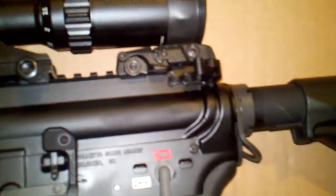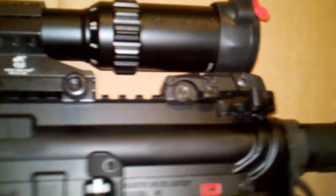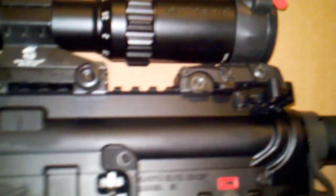I do have a BCM Gunfighter charging handle in there — it's the medium latch. I can't remember which mod that is, but I like it a lot. It's real nice to activate and I'm very pleased with it.